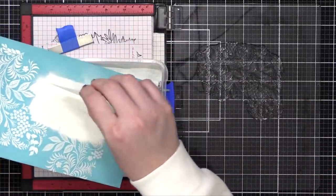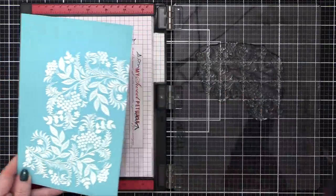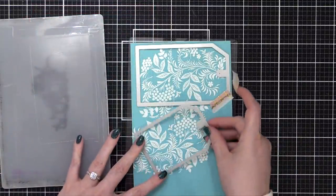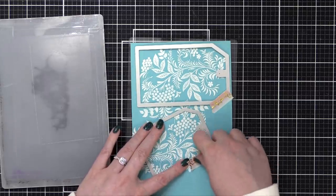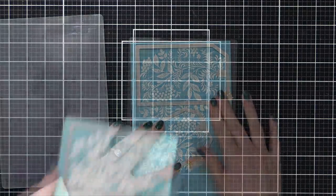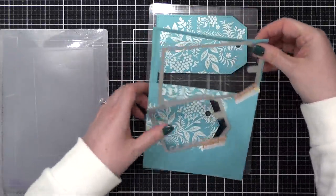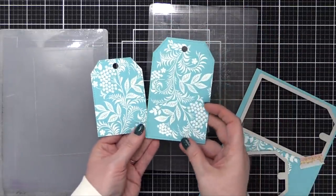I nestled in that stamp again, just rotating it, stamped it, and then heat embossed it once again. Now I have this really cool pattern going all the way across. I'm only going to be using the big tag on my card today, but since I had more pattern to work with and a second tag die, I went ahead and die cut both so I can save the smaller tag for a different project.